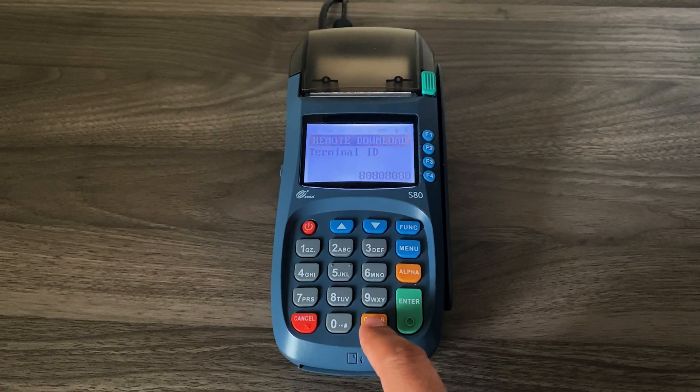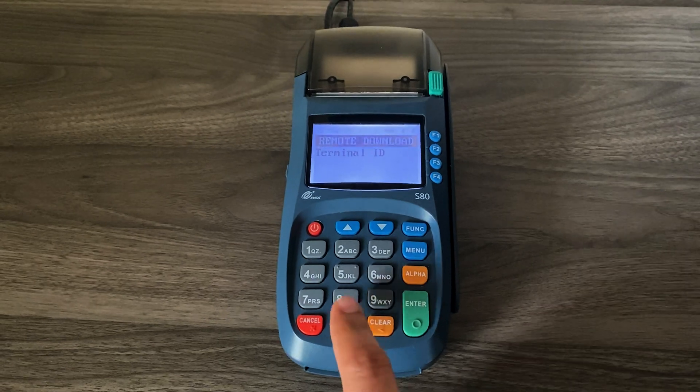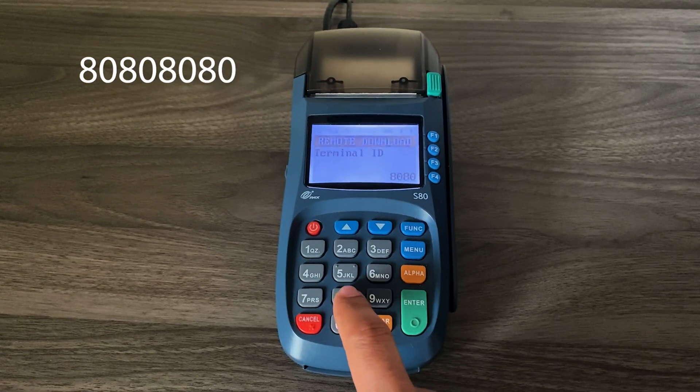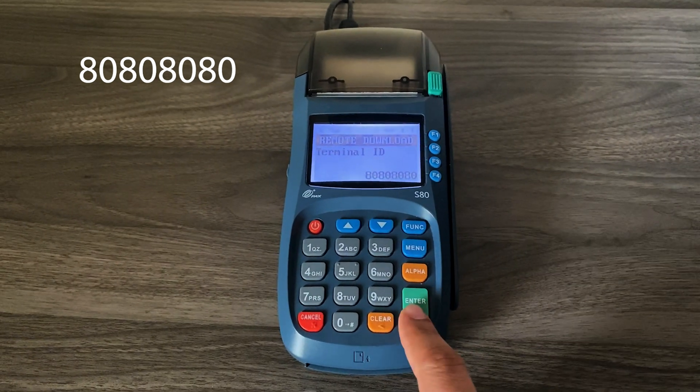If there's a terminal ID in here, you can clear that out. We're going to use the number 80 four times — 80, 80, 80, 80 — then press enter.